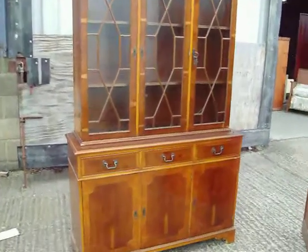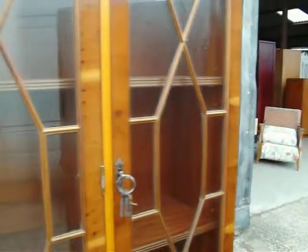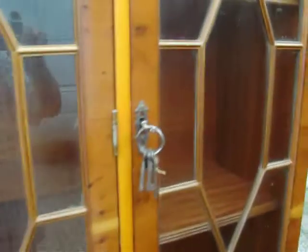Reproduction dresser, special two creases. It's got astral glazed doors and adjustable shelves inside. There's six locks but only one key unfortunately.